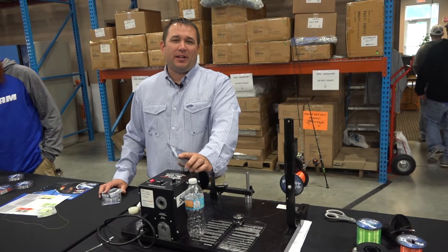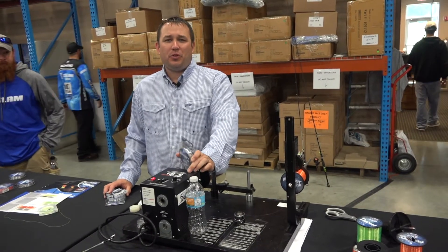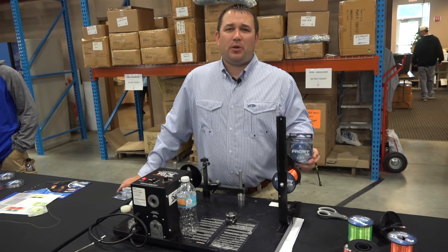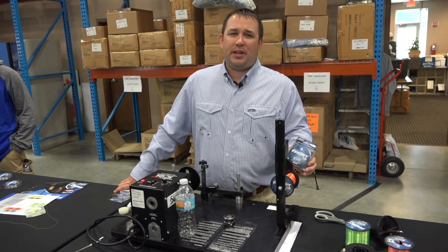Hey everybody, Andy Bylander here from Sunline. Today I'm here to talk to you about the new Clam line, and the reason I'm telling you about it is because Sunline partnered with Clam and we're making their ice line for them this year.